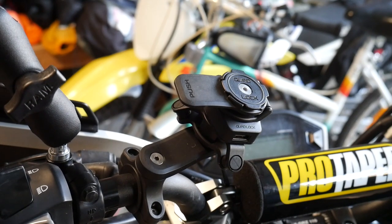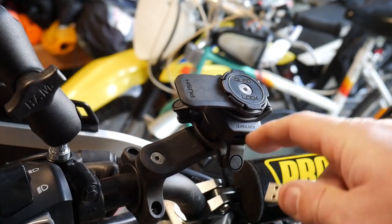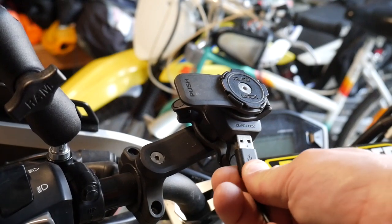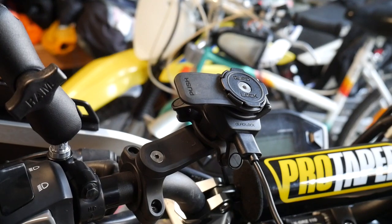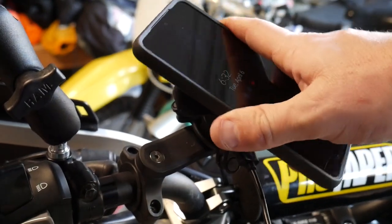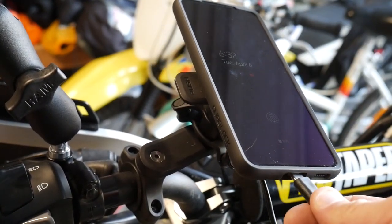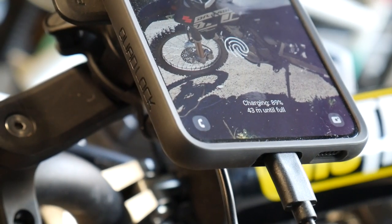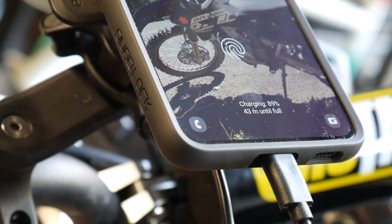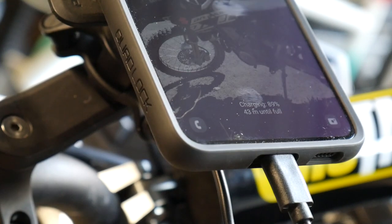Let me show you how the setup works. The charger port is right here underneath my phone mount, which is super useful. I plug the cable in — always the wrong way first — then put my phone on the mount and plug it in. It's actually already charging right now. So everything's set up properly. I'm pretty excited to have full Quad Lock charging setups on both of these bikes.